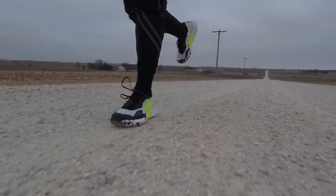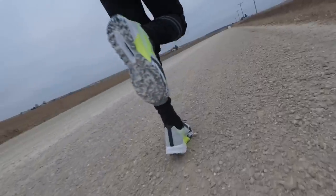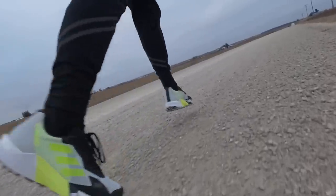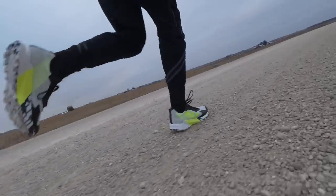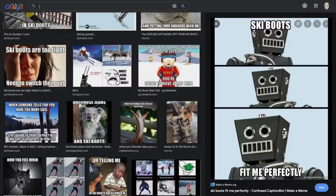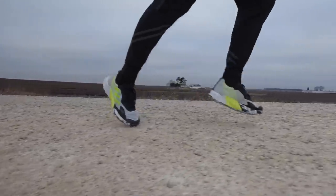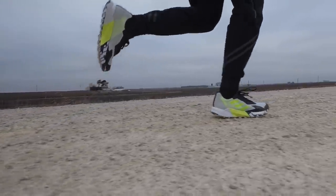I'm definitely feeling a lot of the stack height from the lugs, not necessarily so much from the pure stack height itself — so it does feel like a tall shoe. But ultimately, because of how stiff the upper is, everything felt really securely locked down. A little bit too locked down, almost kind of like ski boot territory for me, and very different from the kinds of trail shoes that I typically like. But ultimately, something I was very much enjoying running in, at least for the first seven miles.